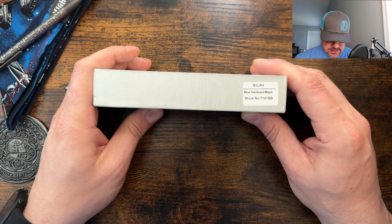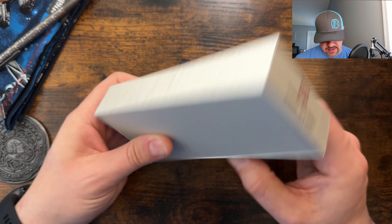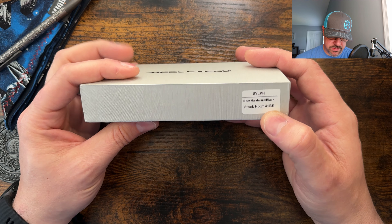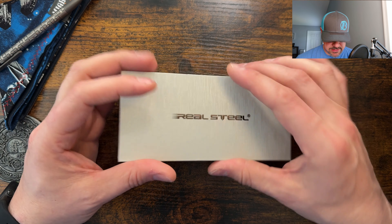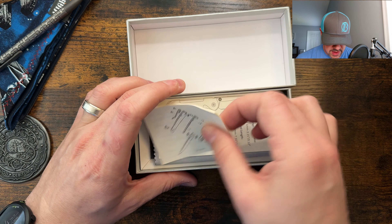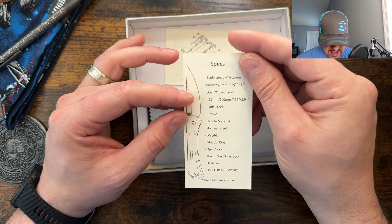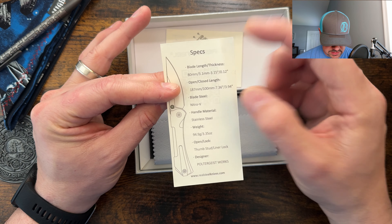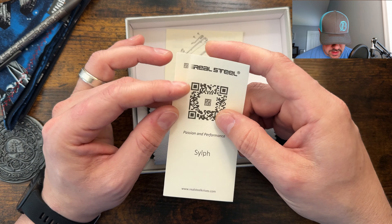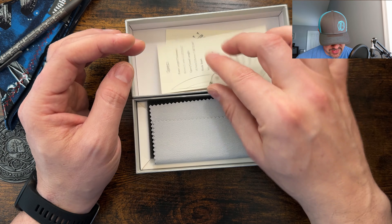Let's jump into the SYLPH — I doubt that is the real name, but I don't see anything else on here. Model number 7141BB, so I guess that's blue hardware black. Not sure what this is or how to say that. Maybe it'll say in here. We got another slip joint coming from Real Steel. We've had a few of those coming from them. But Nitro-V steel, some of your information, the designer. How do you say that — SYLPH? I'm probably messing that up.